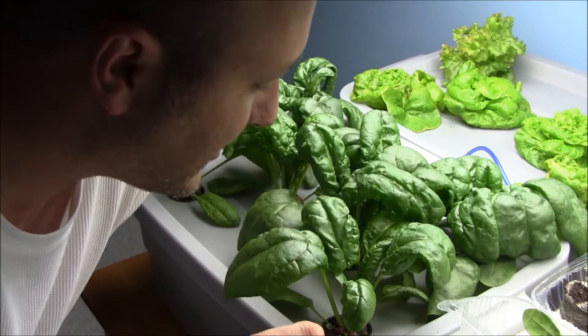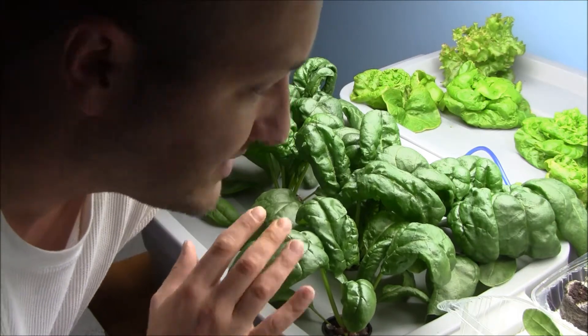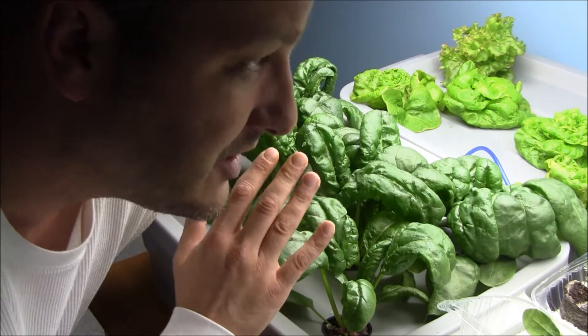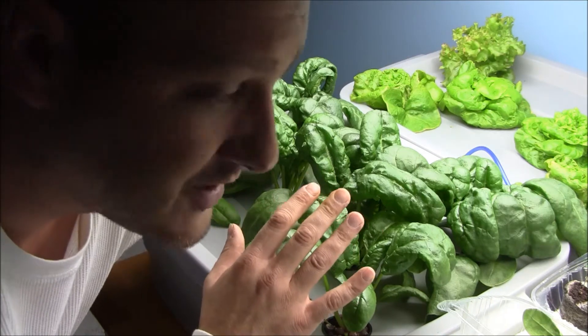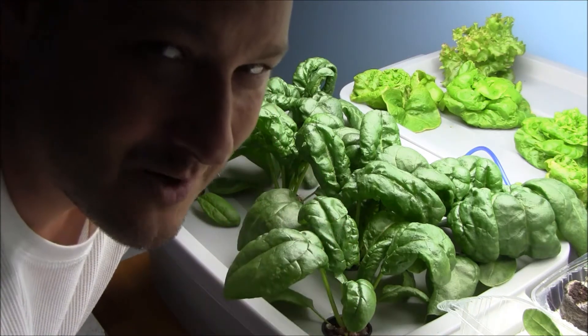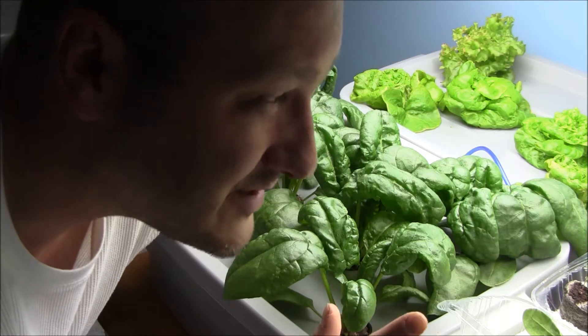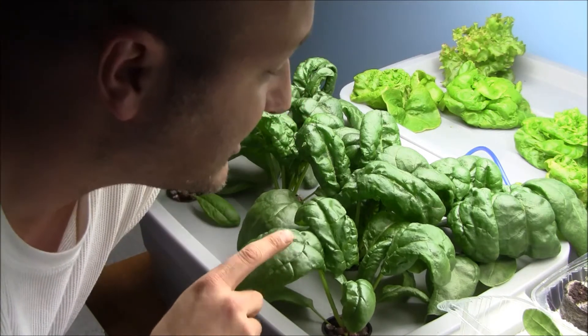I think we're ready for our first picking and we're going to get quite a bit of spinach off of this. This is the Pelco hybrid spinach from Burpee Seeds — really, really good spinach, very slow to bolt. I had another experiment going with some Noble Giant spinach and that stuff bolted quickly, and it's relatively cool in here, so that's interesting.